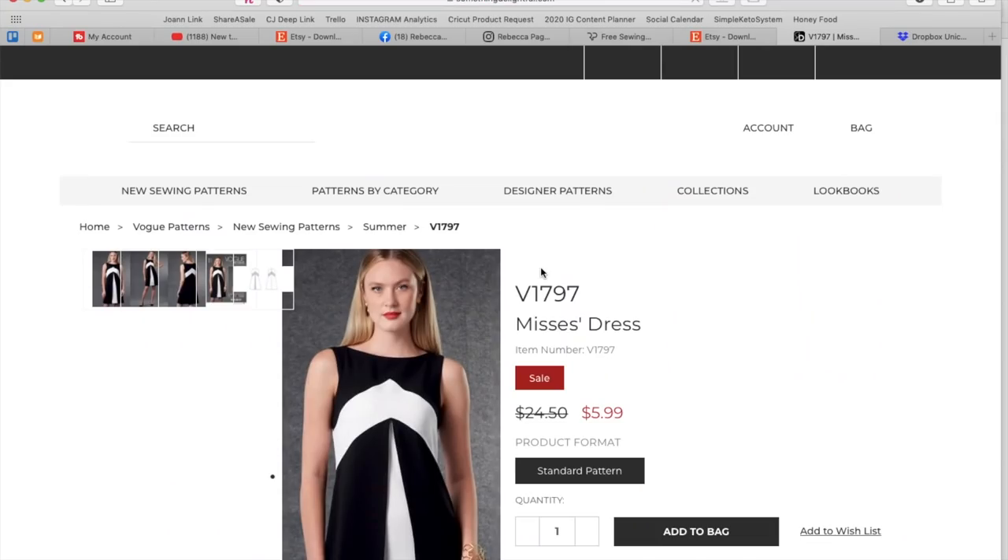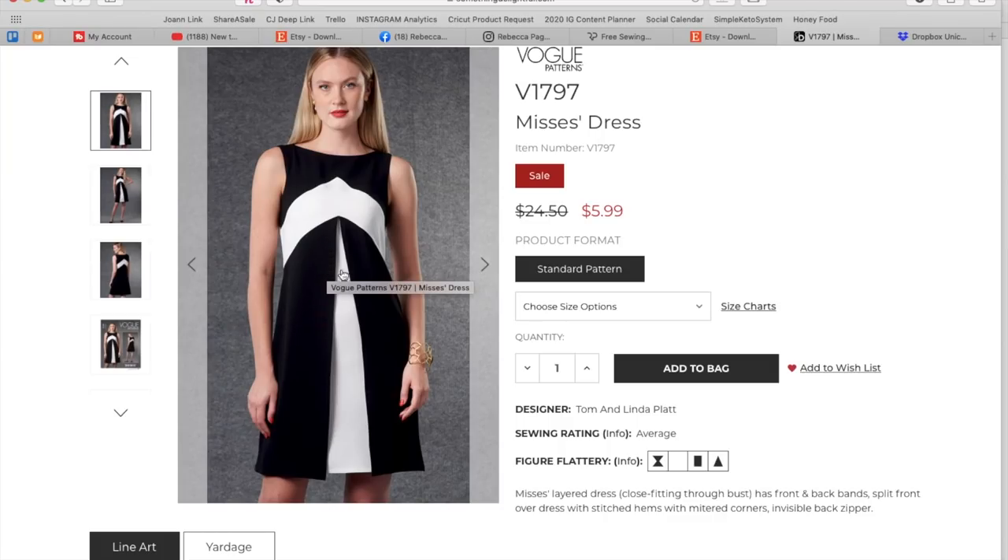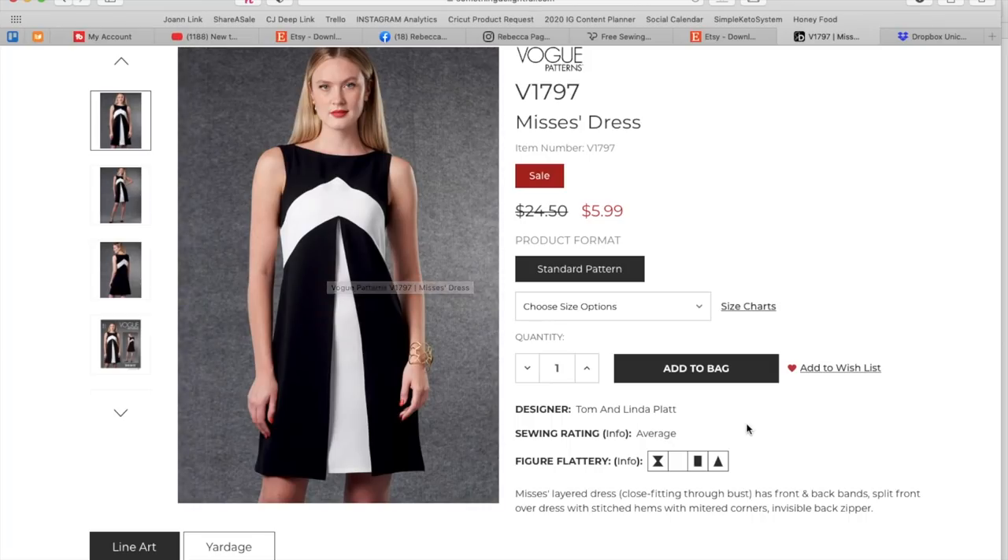Next up we've got this cute little number, giving me hard mid-century vibes. Mrs. Layered dress — close fitting through bust, front and back bands, split front overdress with stitched hems and mitered corners. So the black part is like an overlay — that's interesting. And invisible back zipper. This is Tom and Linda again.